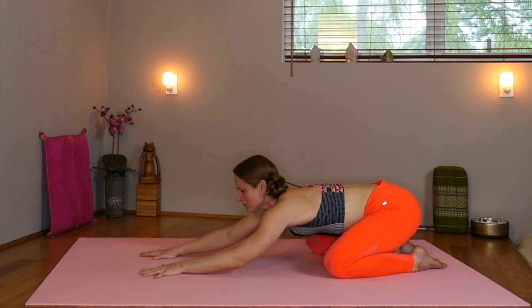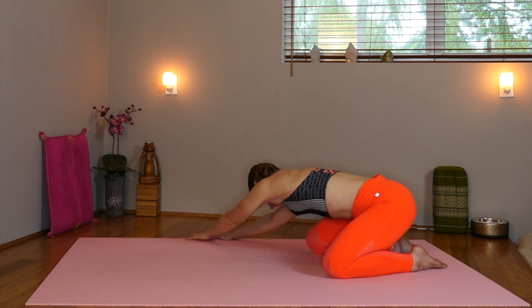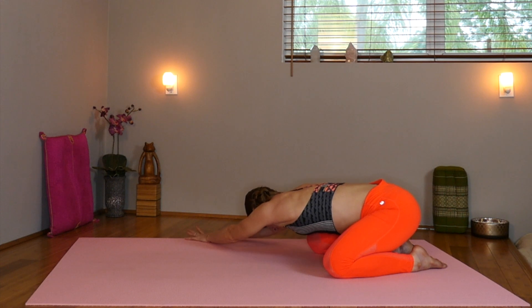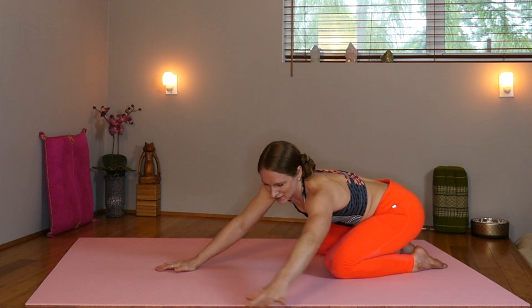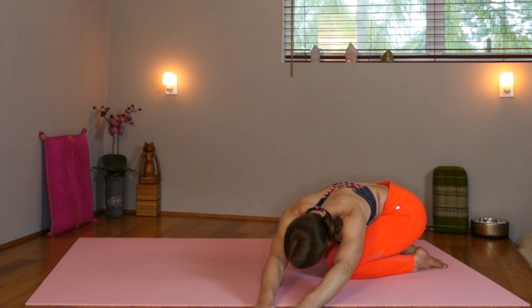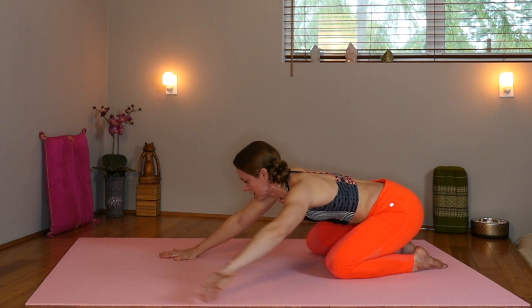Let's inhale and walk our hands over to the right side, pressing into that left side of the body and shoulder, feeling it down into the low back. Inhale, let's walk our hands over to the left side, pressing into that right side, feeling it all the way down into the low back and hip area. Inhale the arms back to center.